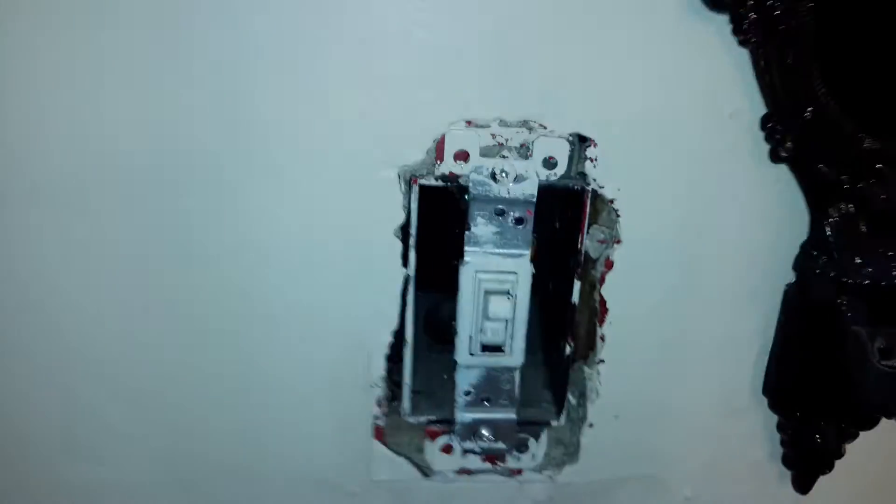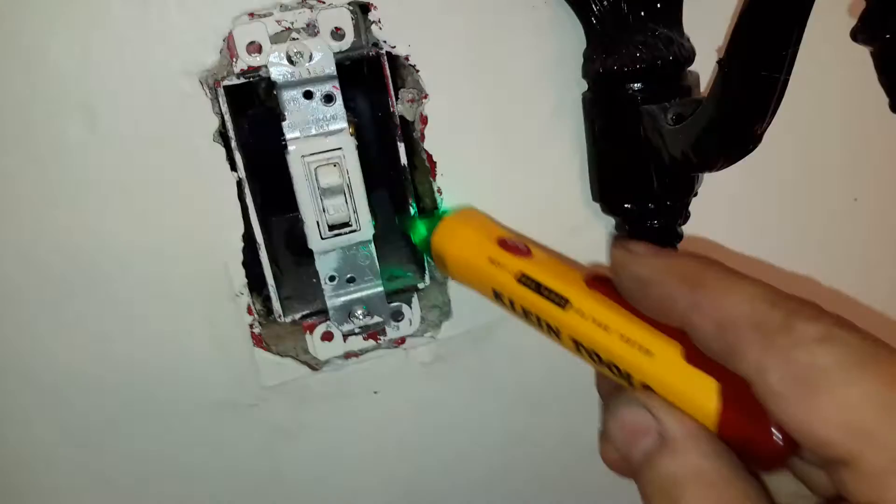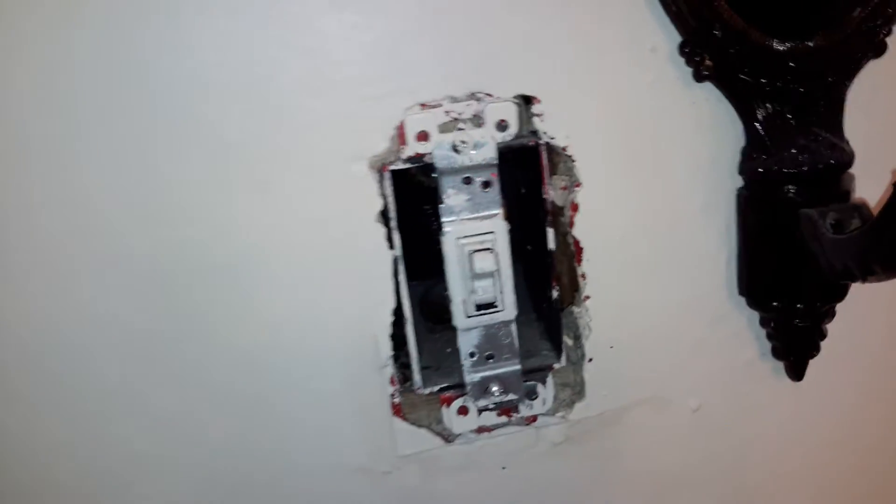But when we come over to here, this is one thing you've got to watch. A switch — but guess what? No power. But the switch still controls the light. Guess what, folks? A white wire situation. Instead of bringing the hot wire in, they broke the white wire in and broke the white wire.